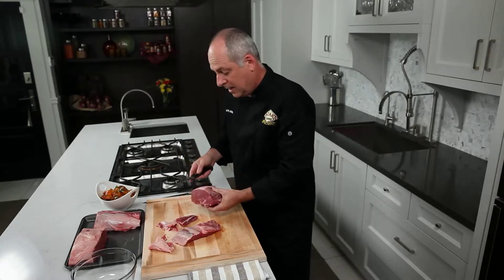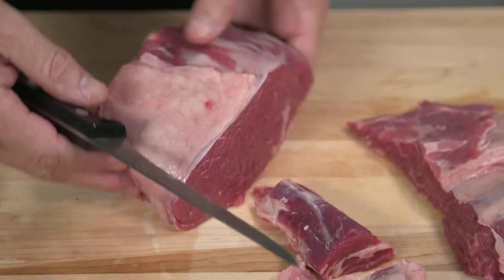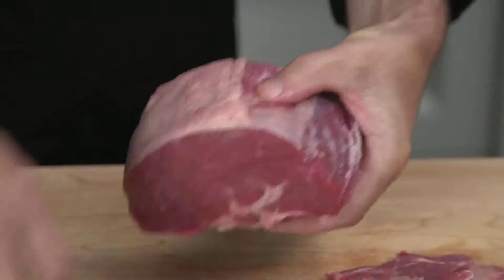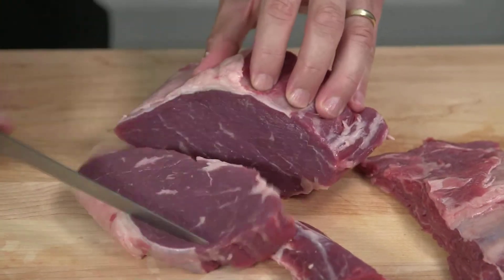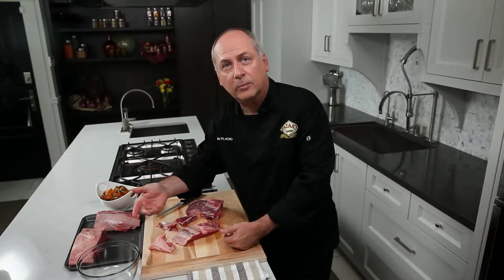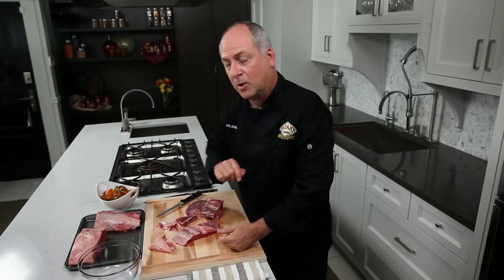If you were cutting steaks and marinating them, you'd just trim the sinew off the top. Because the grain of the meat runs this way, you always want to cut your steaks against the grain. Also, whenever you're marinating, use a glass bowl — not a metal bowl — because the acids in your marinade can react with the metal. Always use a glass bowl for marinating.